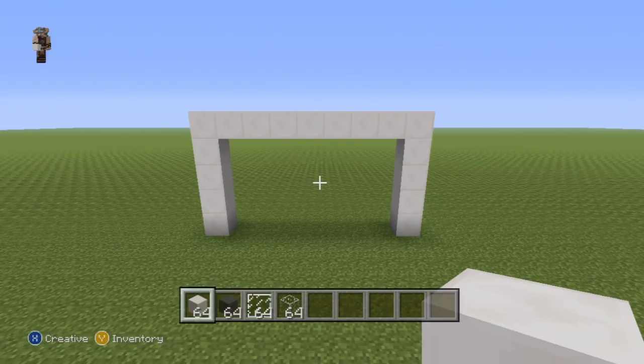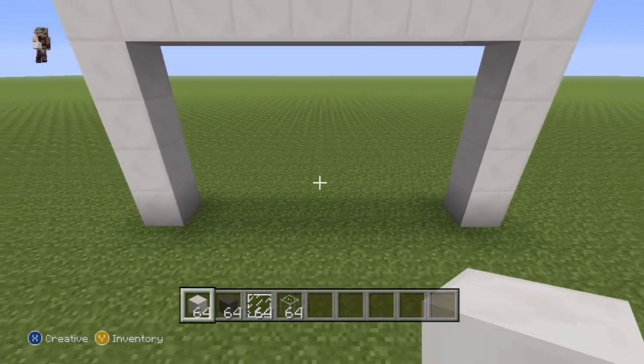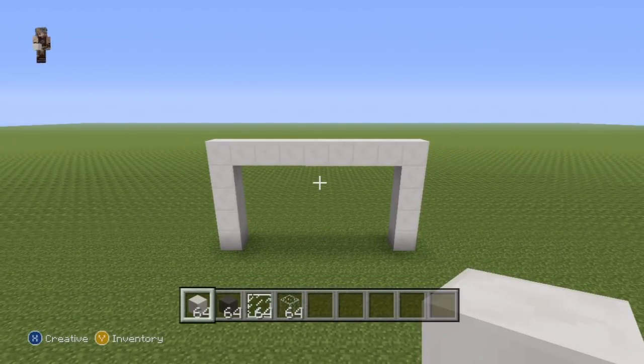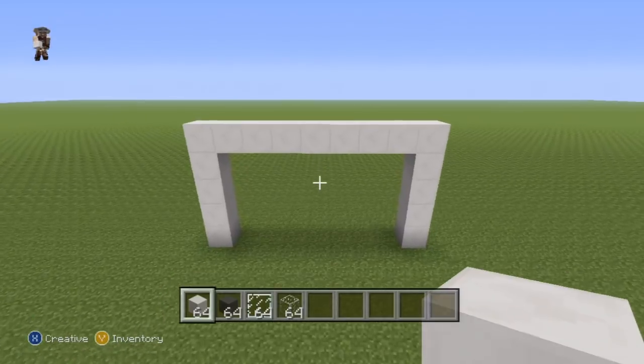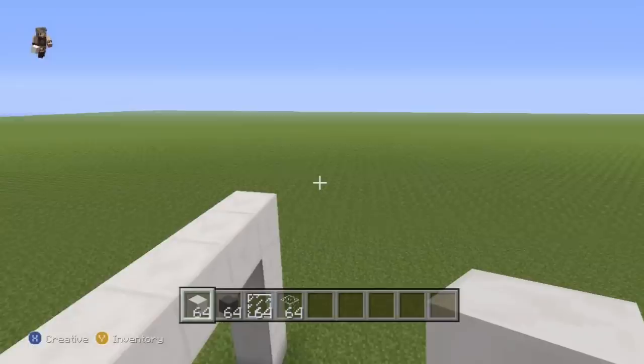All of my house videos start this way. The entrance to the house is going to be right here, just slap bang in the center of this archway — so for those of you who like to know it for spacing and positioning reasons, that's where it's going to go.